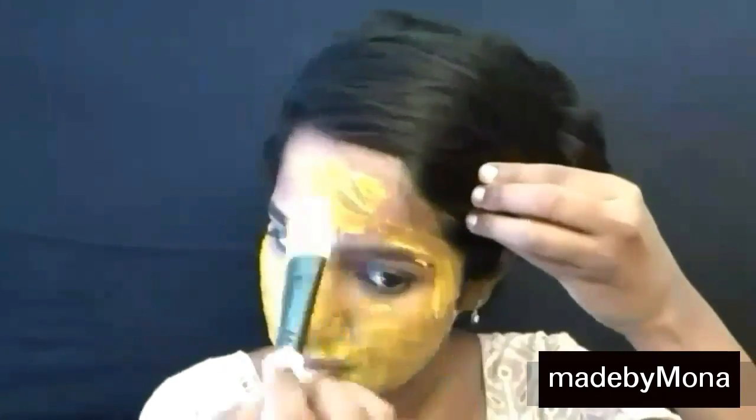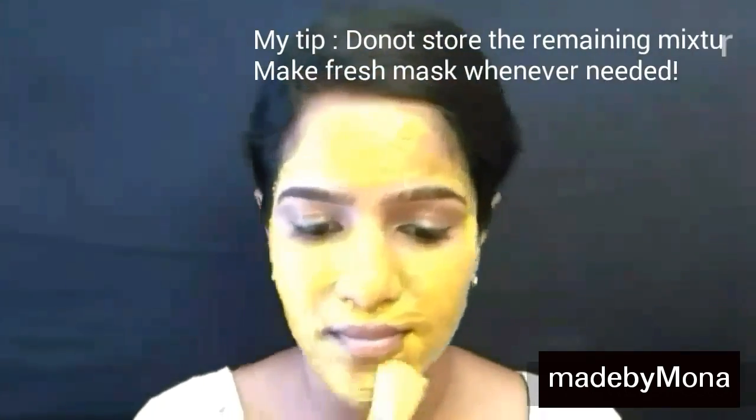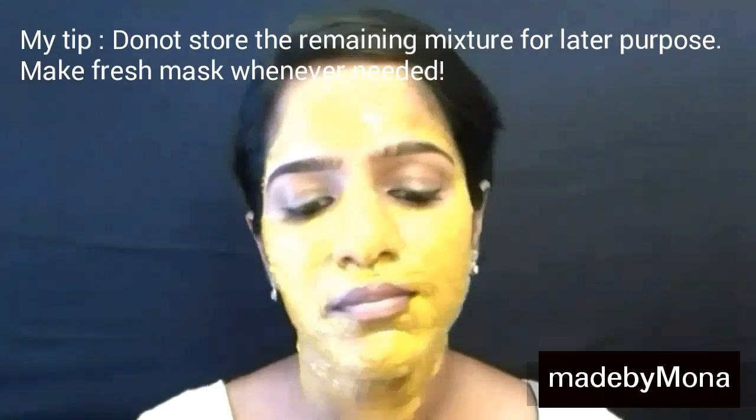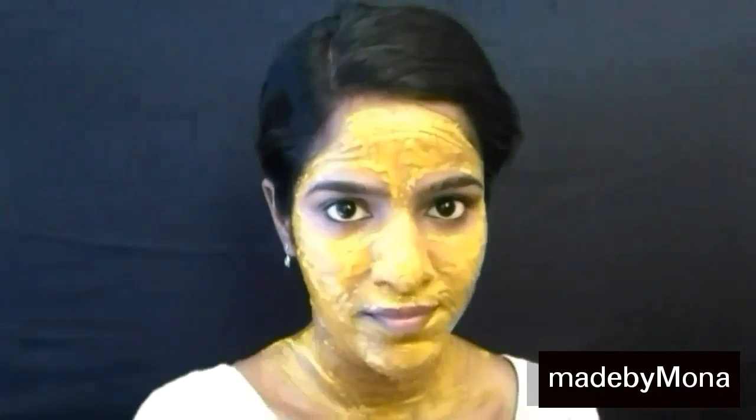Honey is such a moisturizing agent and is full of antioxidants. Milk works as a cleanser and helps in shrinking pores. For some people turmeric can cause irritation on their skin, and by adding milk it balances that irritation as it has skin-soothing properties. So apply this on your neck too, as this helps in lightening your neck patches.